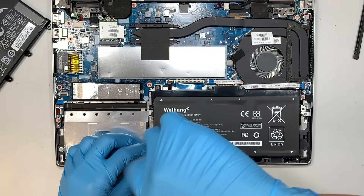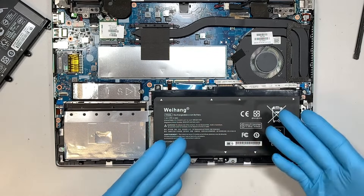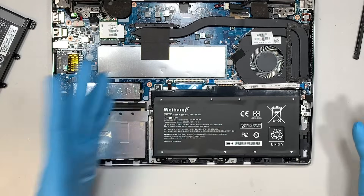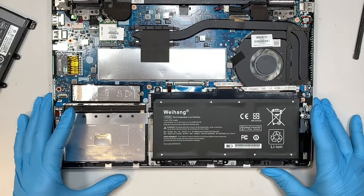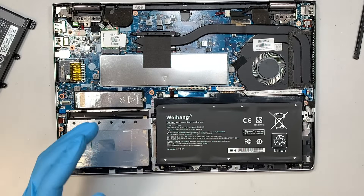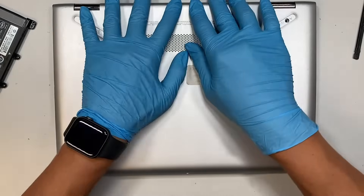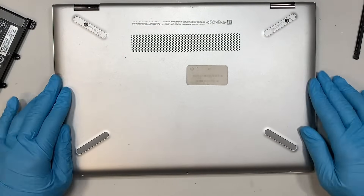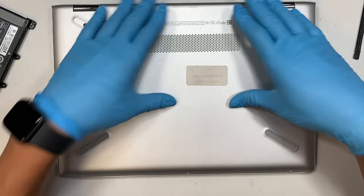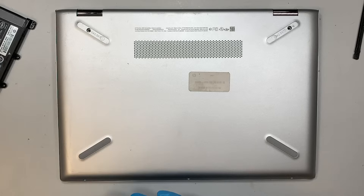I highly recommend you do a deep recharge, or deep cycle charge, on the new battery. Let it run for a good eight hours — fully charge it before you start using your laptop. So plug it in, turn on your charger, and let it charge for at least eight hours without using the laptop. Give the battery a deep charge, and after that you're welcome to use the computer.